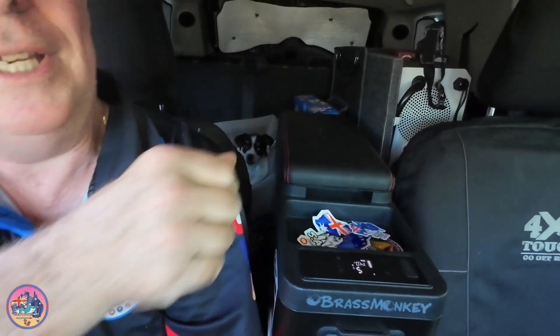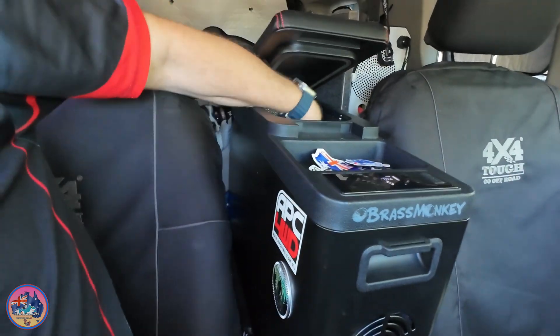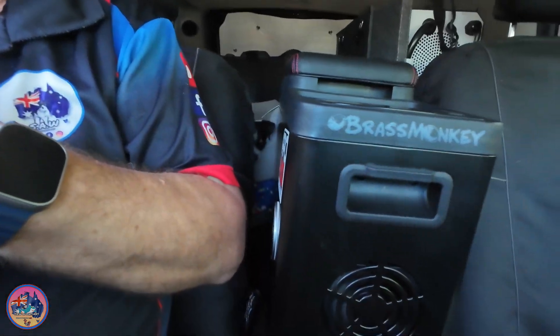Too hot in the car, I'm going to get a cold drink out of my fridge. I'm going to do a video on this fridge — it's great having cold drinks right beside you. Cheers everyone!